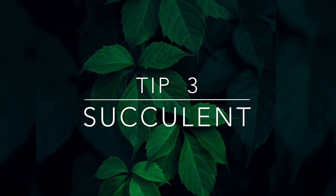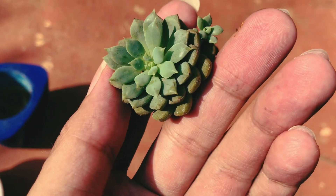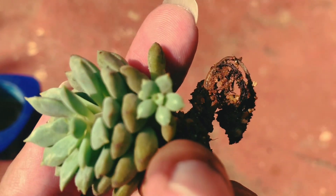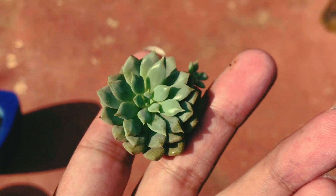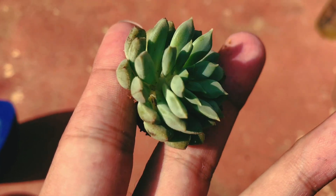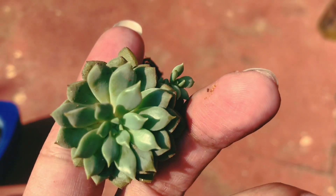Tip number three is selecting the succulent. Whenever you're going to the nursery to buy succulents, always keep an eye on a succulent that has multiple pups, because that's like an added bonus — we all do like some extra succulents. Apart from that, make sure that the succulent does not have transparent, yellow, or soggy leaves.